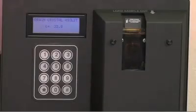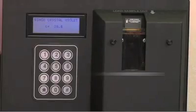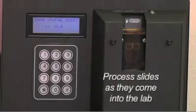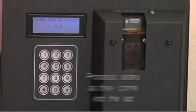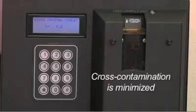Depending on which Gram cycle you picked, walk away from the instrument, view other slides, or run other tests. No more waiting to collect slides to rack up and flood. Instead, process slides as they come into the lab. With the properly prepared slide, cross-contamination is minimized.